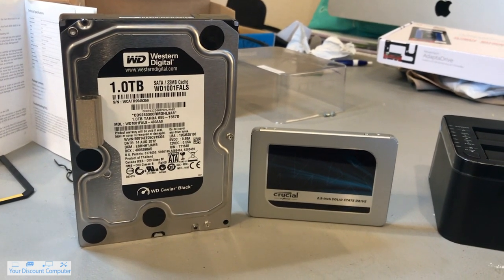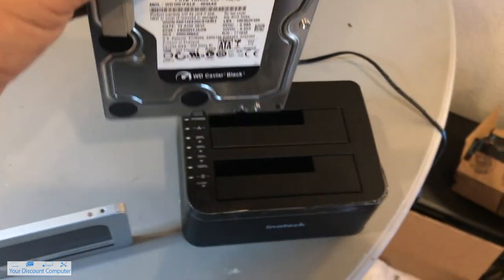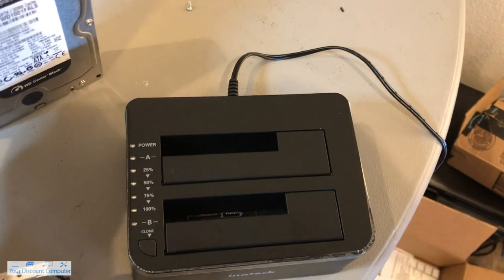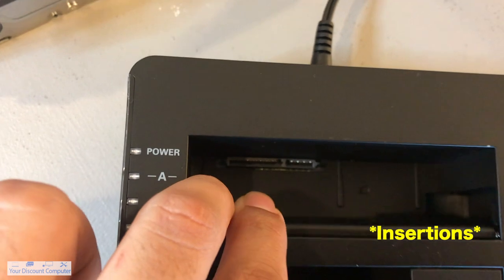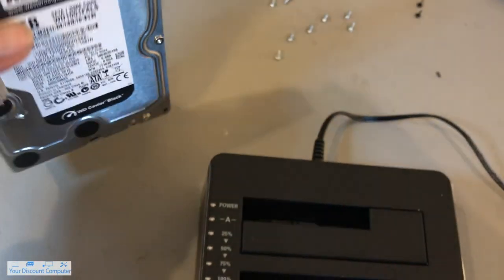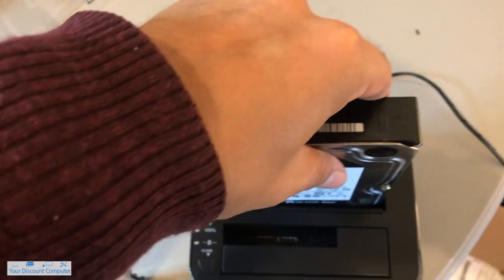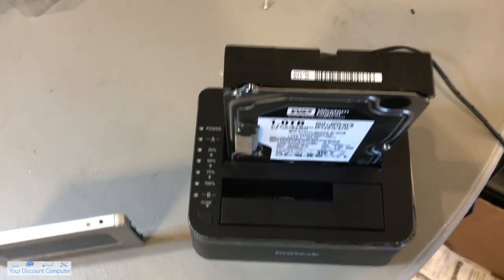So I'm going to go ahead and take my main hard drive and put it into the A dock. You can see here there are the little incisions for the SATA input, so you just want to make sure those are correct. So it's going to go like that. Make sure it's sturdy, not too much.